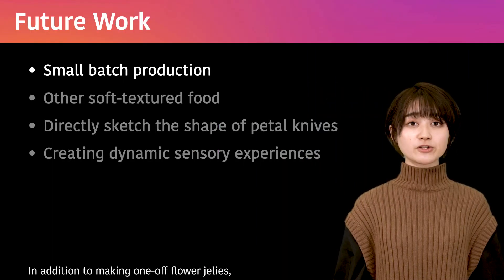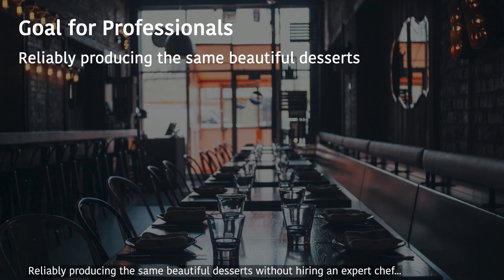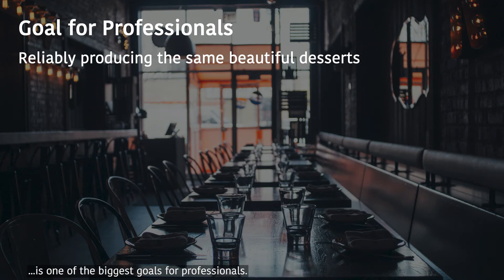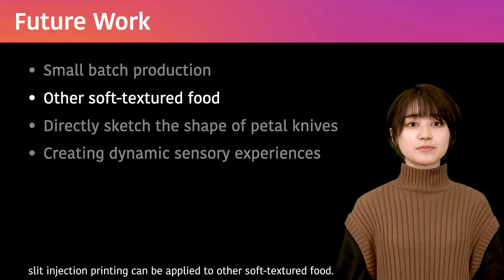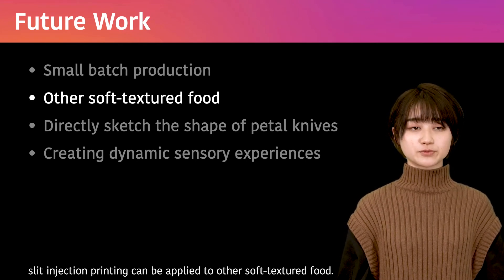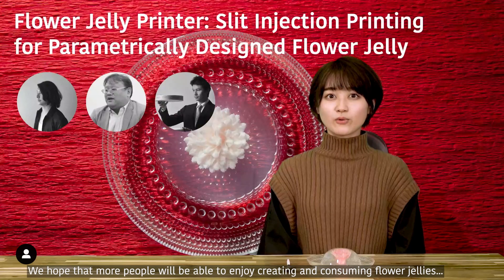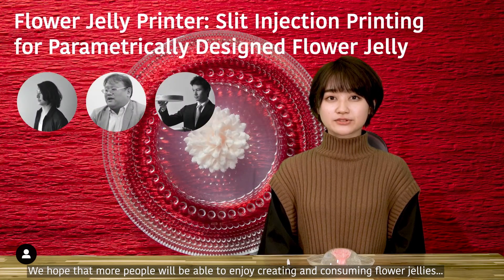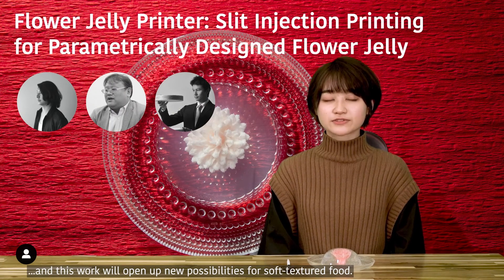In addition to making individual flower jellies, our proposed technique can be applied in a small batch production process. Reliably producing the same beautiful desserts without hiring an expert chef is one of the biggest goals for professionals. Although we focused on the fabrication of flower jellies in this paper, slit injection printing can be applied to other soft-textured foods. We categorize the design space based on its material, property, and application in our paper. We hope that more people will be able to enjoy creating and consuming flower jellies, and that this work will open up new possibilities for soft-texture foods.